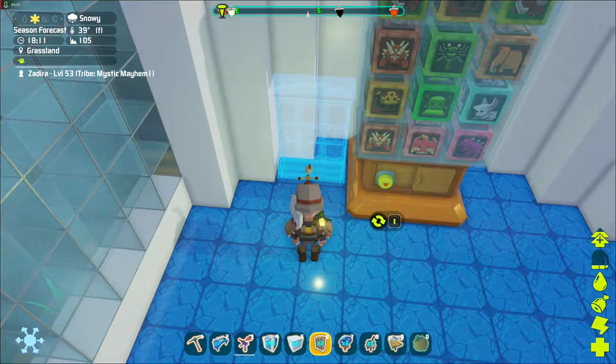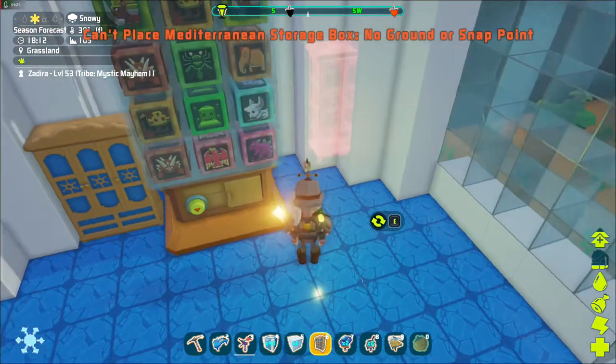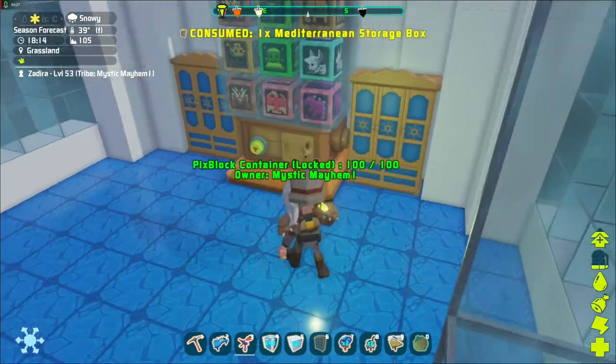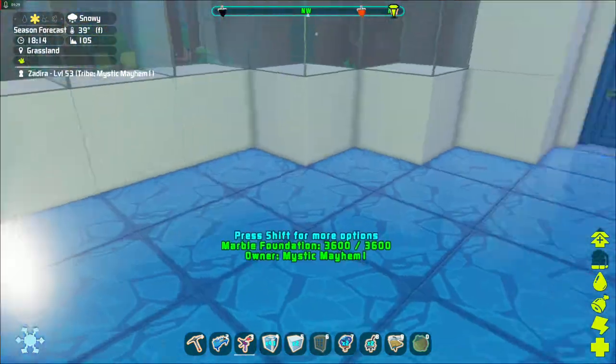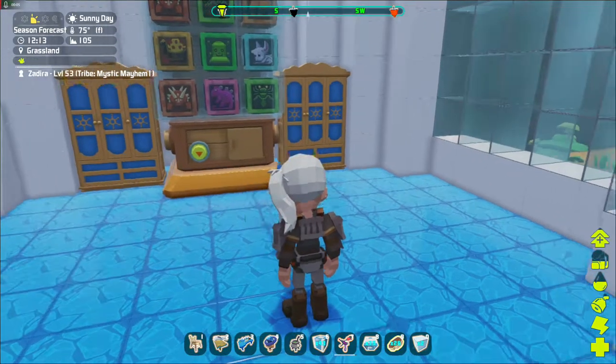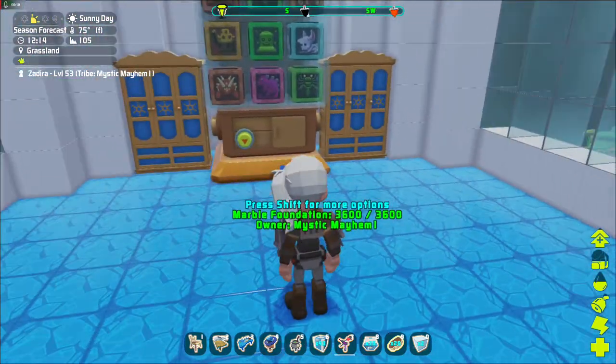There we go — that's nice. Let's put the other one over here; it just fits perfectly right here. Now that's storage, and we're going to need storage for all of our magic items.